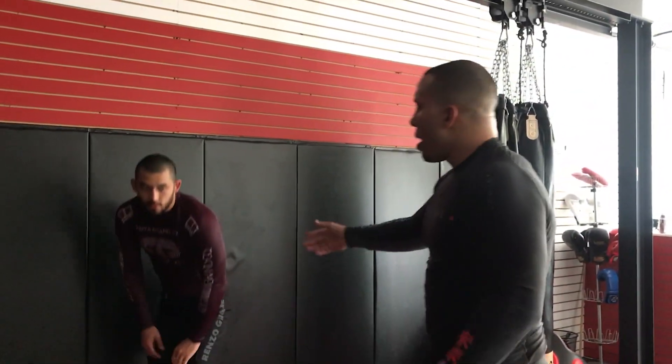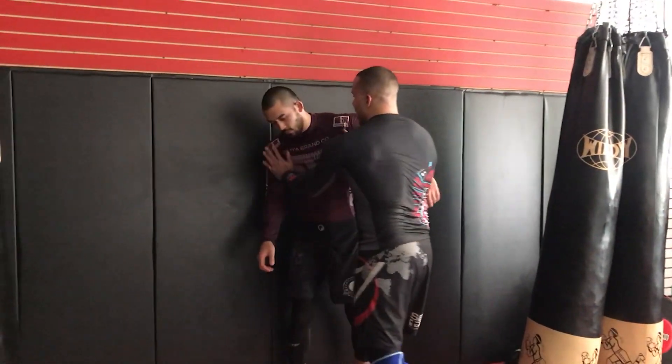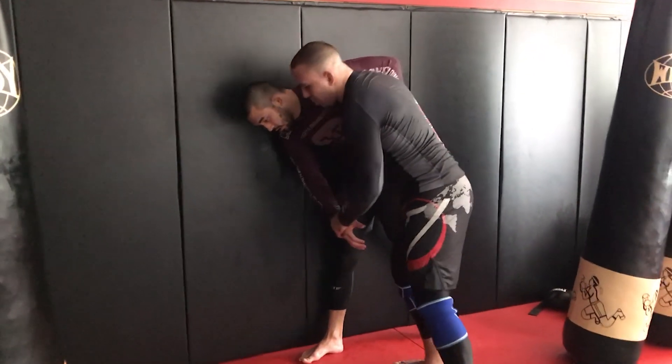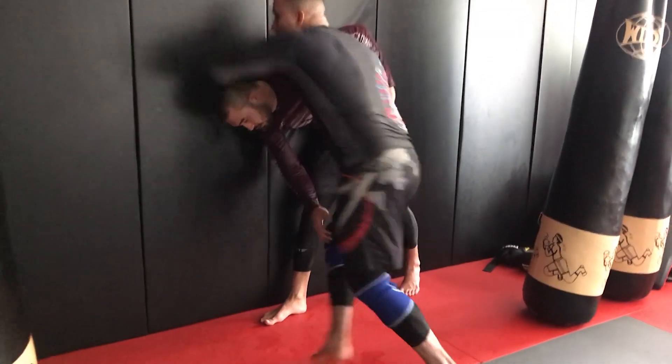This applies to boxing, Jiu-Jitsu, and MMA — you're trying to create dilemmas. I'm making him give me what I want just by managing the inside space. He's always gonna give you something. Maybe he'll lower his head in order to pull his arm back — what does he give me? A front headlock.